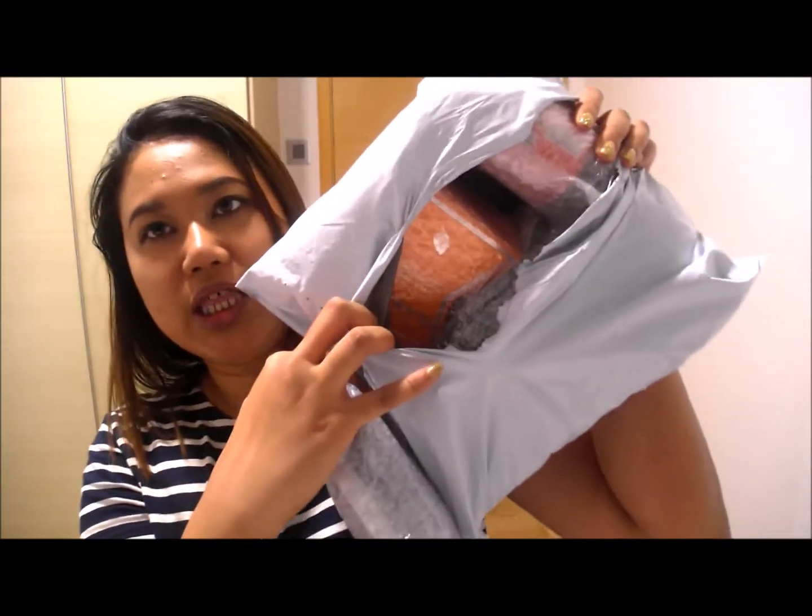I kind of expected the products to come in a box or something a little bit nicer than this. This looks more like what I would get from Singsail, for example. Anyway, I didn't want to wait any further, so I'm going to show you the goodies I got. The inside looks like this and everything is pretty much bubble wrapped, so I'm pretty excited.